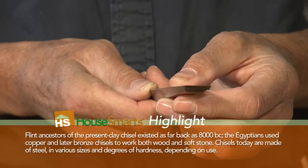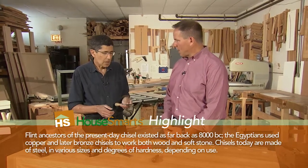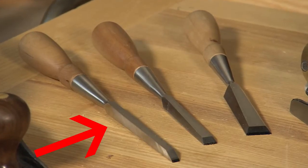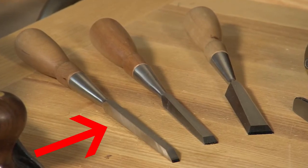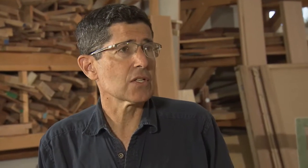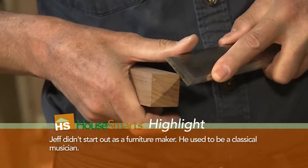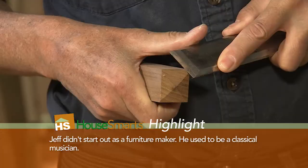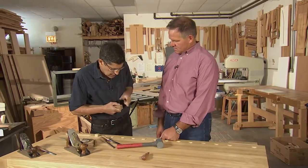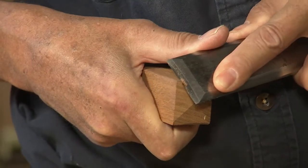There are three main types we deal with. There's a bench chisel, which is the versatile sort of do-everything tool. One of these is a mortise chisel with parallel sides and a little steeper bevel, designed to get whacked down into the wood, chopping basically rectangular slots. And then there are paring chisels, which are designed for just slicing away wood. I would never put a hammer to the end of this. I sharpen it at a shallower angle so that it's easier to pare away the wood. But the key thing is always sharpness.